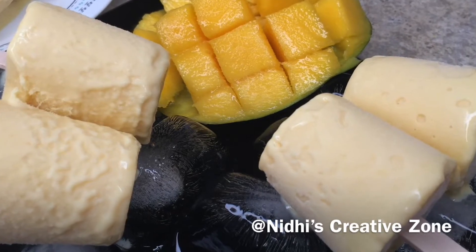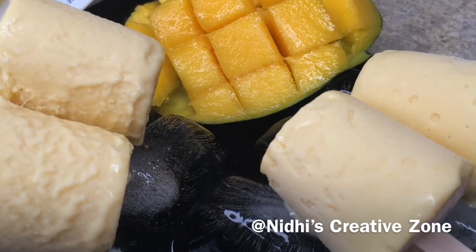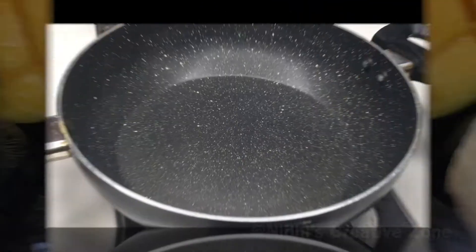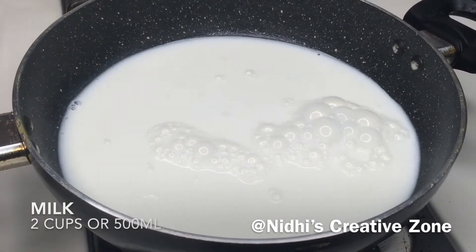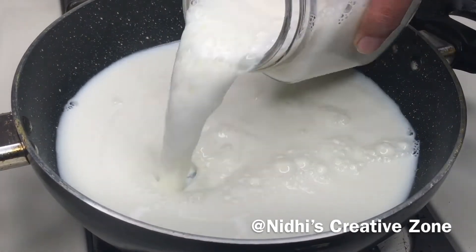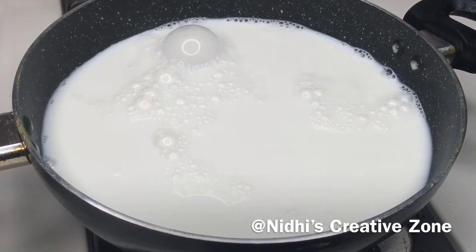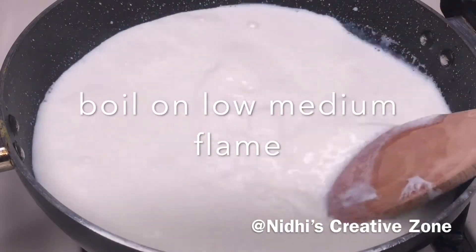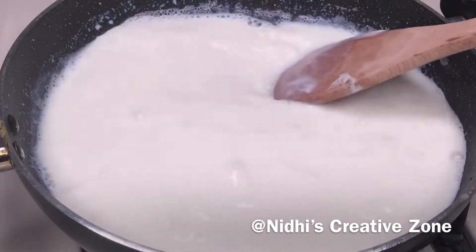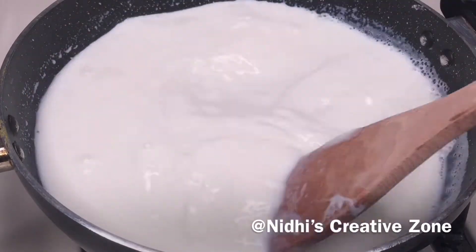Today I am going to share with you a summer special mango kulfi using three ingredients. Take a pan or kadai, add 2 cups of whole milk in it, and keep the heat on low to medium flame. Keep stirring in between and bring it to one boil. You can use boiled milk also instead of fresh milk.